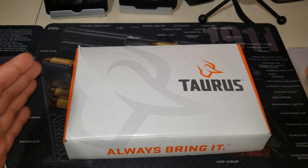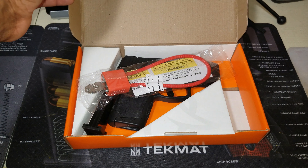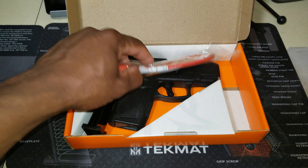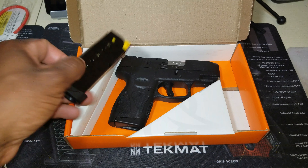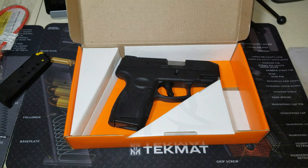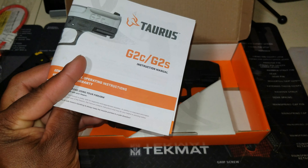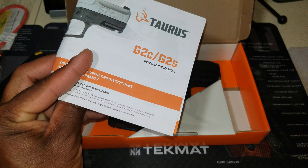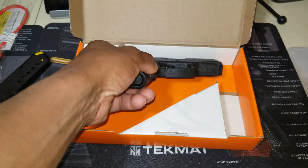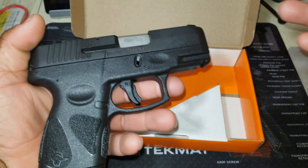As you can see, it comes in a cardboard box. Inside the box you do get a lock, you get two seven-round magazines, you get a manual — this manual is also good for the G2C as well — and then of course you get the star of the show, the Taurus G2S.